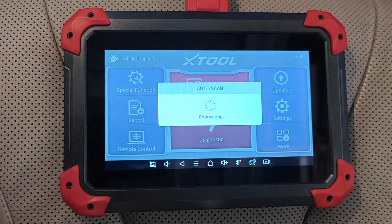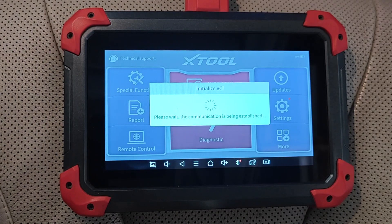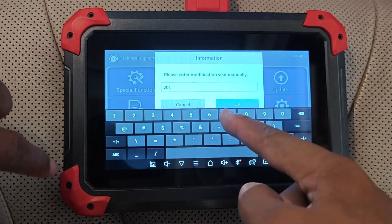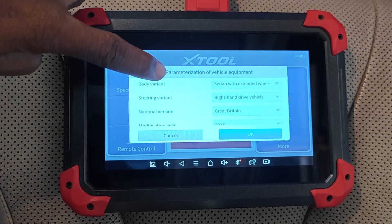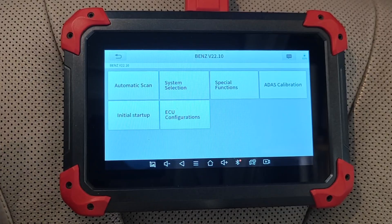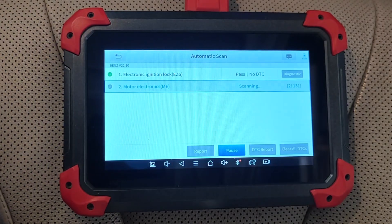I'm already hooked up to the vehicle, so let's go ahead and connect via an auto scan to decode the VIN — and that happens. It's asking me to input the year, and that's 2015. Every other thing looks good, so I'm just going to say okay. Let's start by checking out whether all-system scans still work.